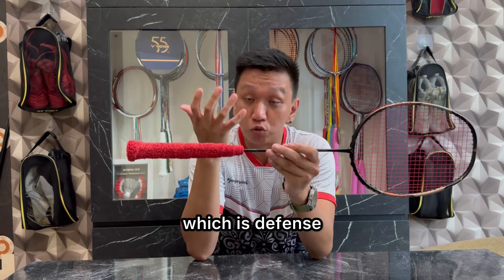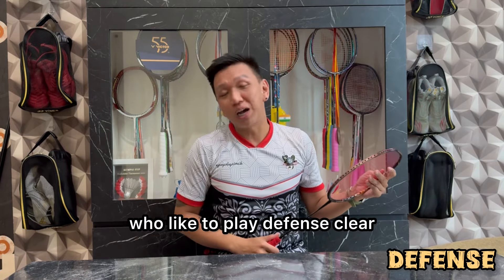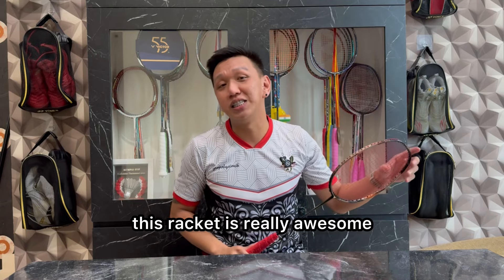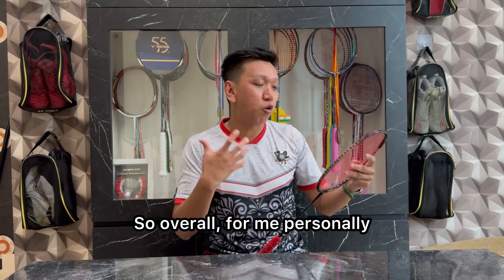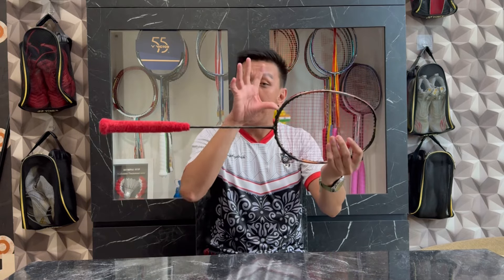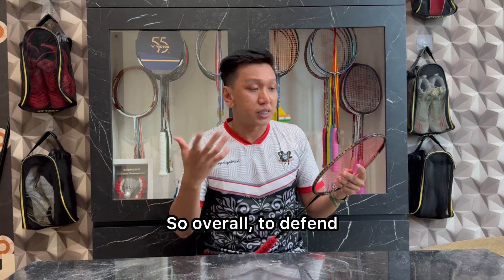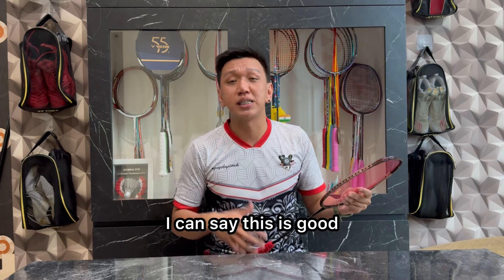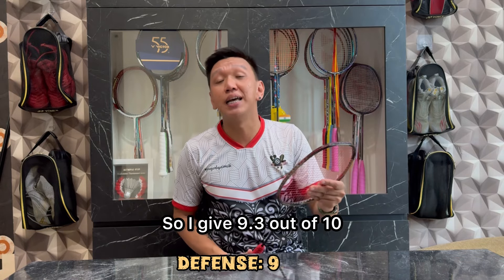Oke, kita masuk ke poin selanjutnya yaitu defense. Untuk kalian yang suka bermain defense clear, untuk kalian yang suka defense placing, racket ini ajib banget. Overall buat aku pribadi, kalau kalian sudah temukan titik sweet spot pada racket ini, kalau sudah pas dan nyaman, kalian bakalan enak untuk nge-defense. Jadi overall untuk nge-defense, setelah jadwal keempat, aku sudah bisa bilang ini enak. Aku kasih nilai di angka 9,3 dari 10.